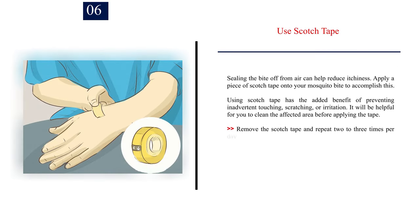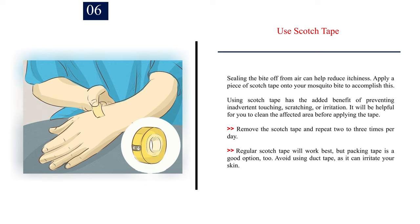Number 6: Use scotch tape. Sealing the bite off from air can help reduce itchiness. Apply a piece of scotch tape onto your mosquito bite to accomplish this. Using scotch tape has the added benefit of preventing inadvertent touching, scratching, or irritation. It will be helpful to clean the affected area before applying the tape. Remove the scotch tape and repeat 2-3 times per day. Regular scotch tape will work best, but packing tape is a good option too. Avoid using duct tape, as it can irritate your skin.